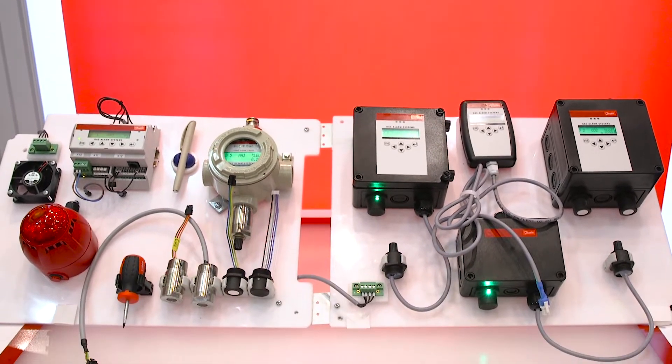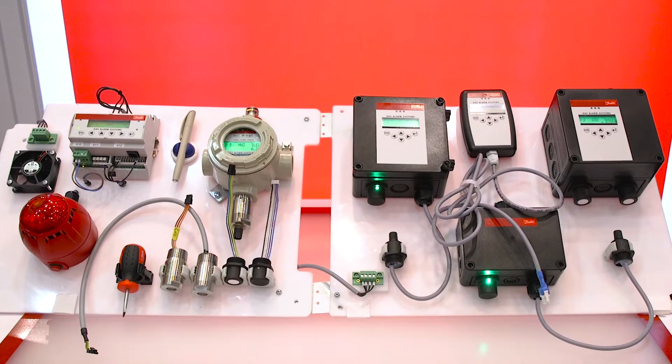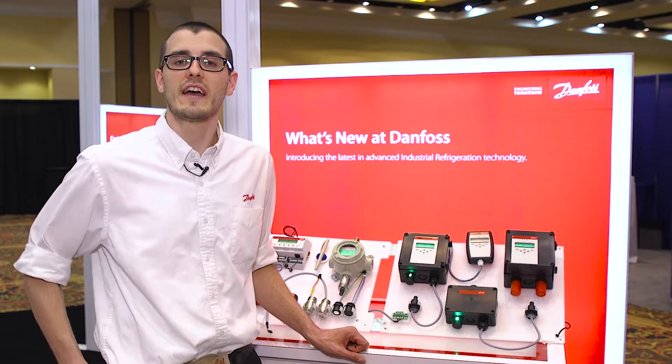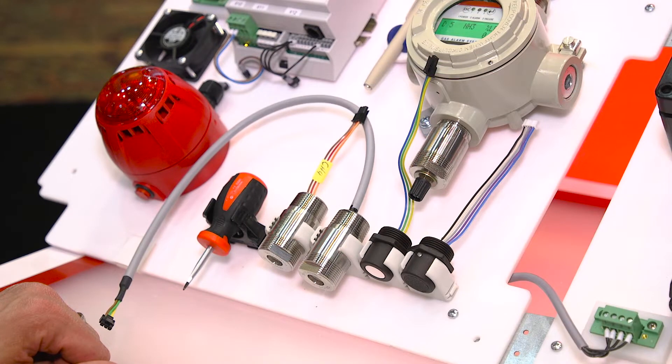Danfoss is going to disrupt the market with a new type of gas detection. We've added digital circuitry to both the sensor and the controller, and this adds a whole new flexibility to the product.